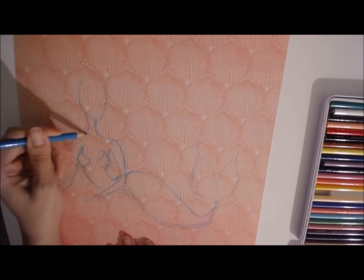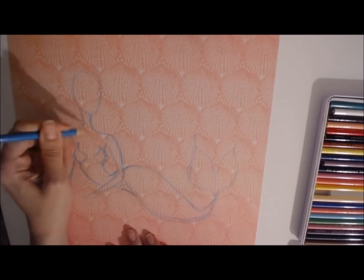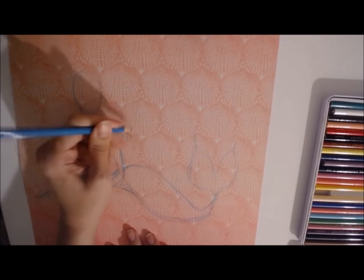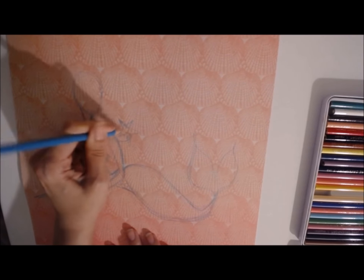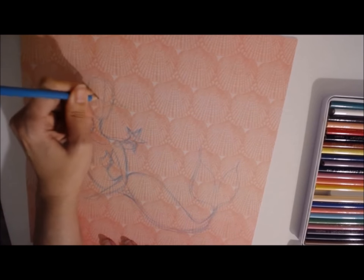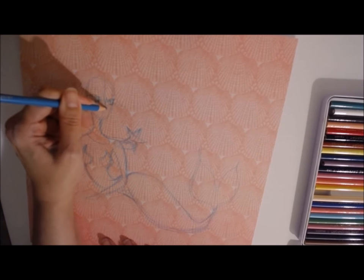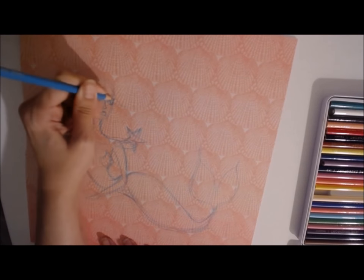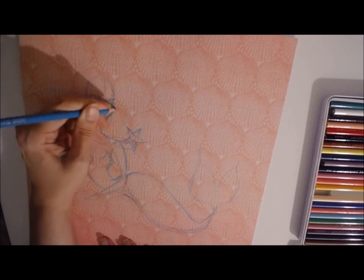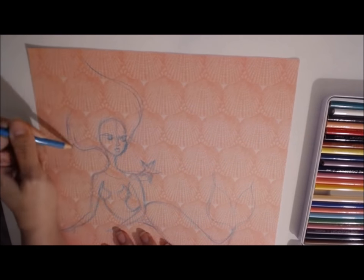I found this paper at Michael's recently — it is mermaid themed and I just love the designs and colors in this paper pack. I wanted to grab my alcohol markers and see how they worked with the Magic Wands, and I was really pleased with how well they worked together. As I talk you through what I'm doing here, you'll see how well they work together.